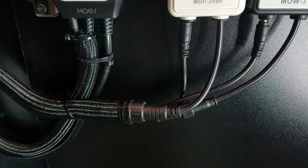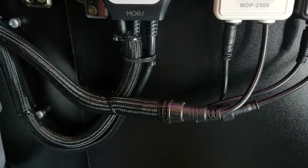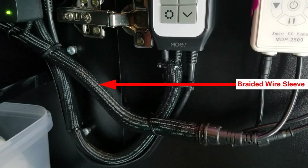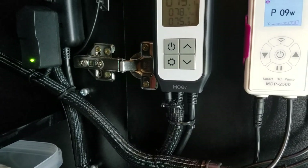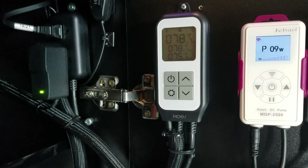They're held in place by zip ties, and I'm also using cable zip tie mounts, which helped me a lot. As you can see, it looks like a pretty clean installation, clutter free of wires — that was my main goal of this whole thing.